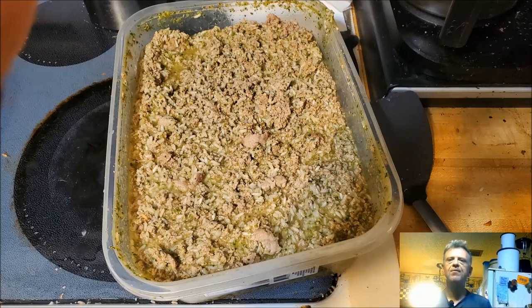Alright guys, if you've done everything correctly, this is what your finished product should look like. Get a spoon and a measuring cup, measure it out for your dog, and let your dog enjoy!